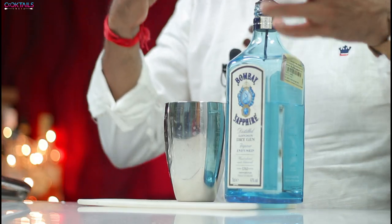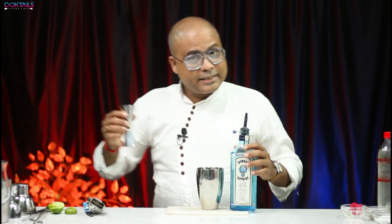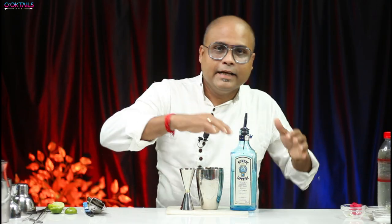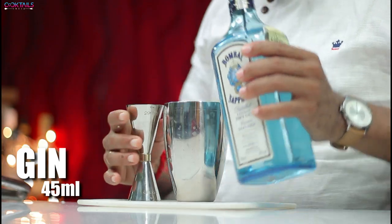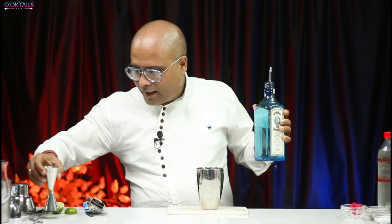Lime juice is done. Now you will add gin. By the way, if you want to make it with vodka it will also be very nice, but I will add gin. Gin has some botanicals which gives an amazing taste. Add as much gin as you want.